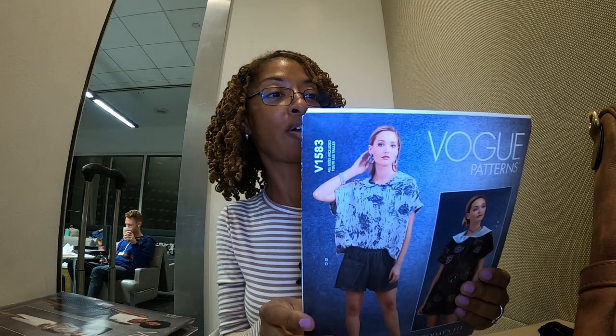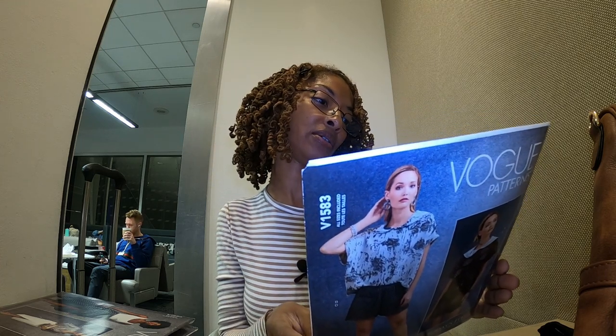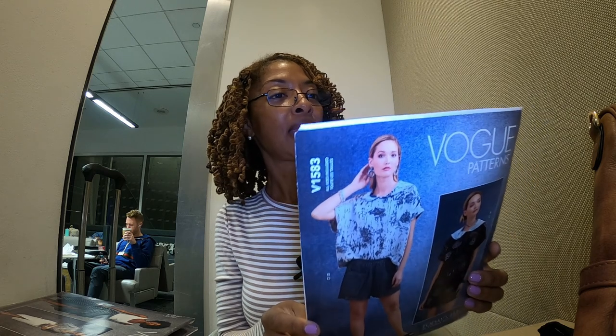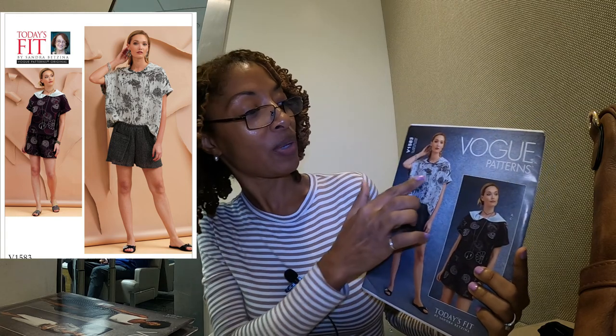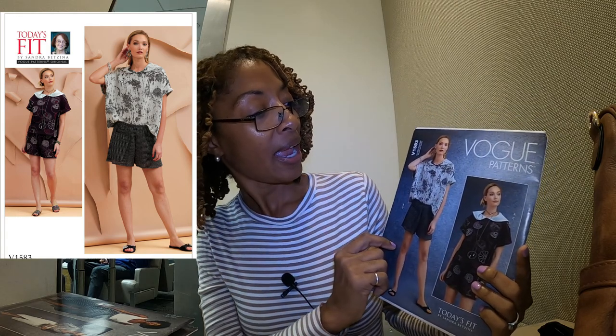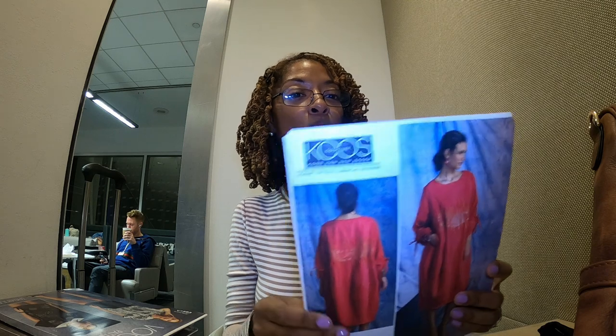Next is what I believe is a newer pattern. It says 2020, so maybe it isn't brand new, but it is Vogue 1583. I like View B — it just reminds me of a loose-fitting sweatshirt. It looks very comfortable. It does say that it's made for drapey knits or wovens.